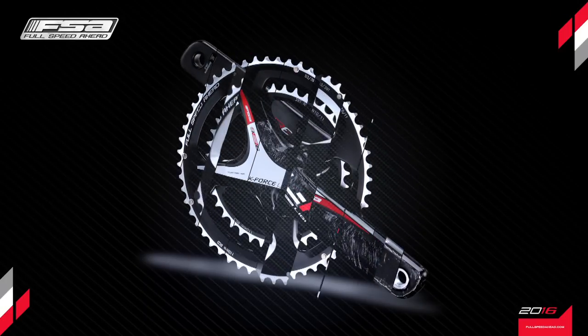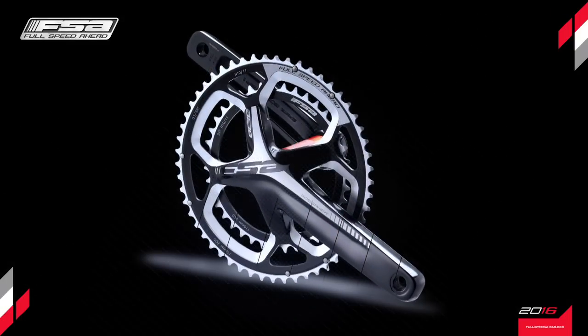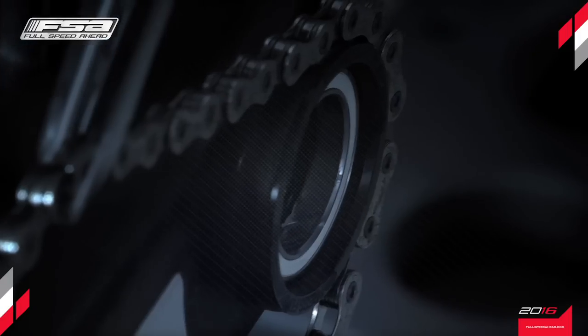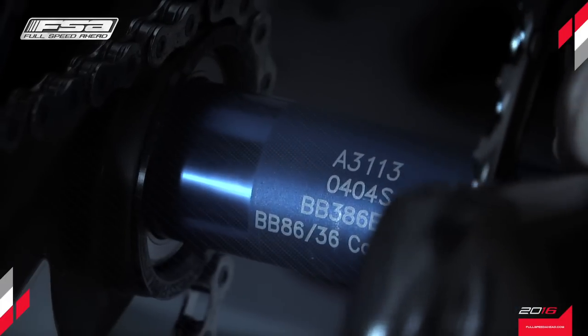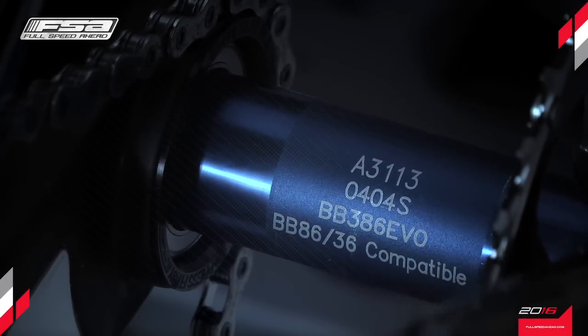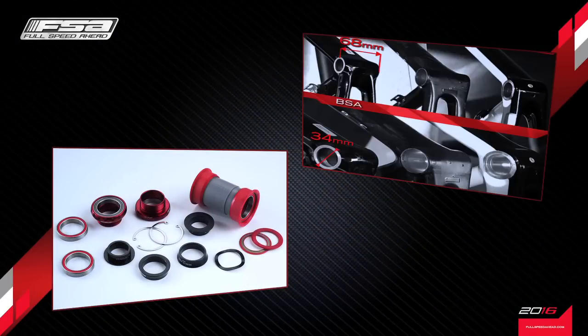Just like the sibling K-Force Light ABS and SLK ABS cranksets, the new Gossamer Pro ABS crankset is designed around the innovative BB386 EVO standard, the only standard created to unify the benefits of many previous standards into a single design, where the crankset can be installed not only on BB386 EVO frames, but also on virtually every other type of frame using one of the many BB386 EVO bottom brackets available.